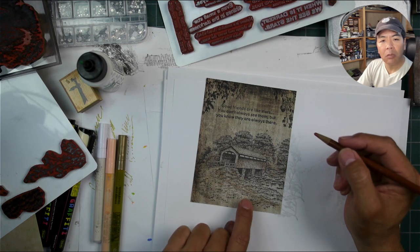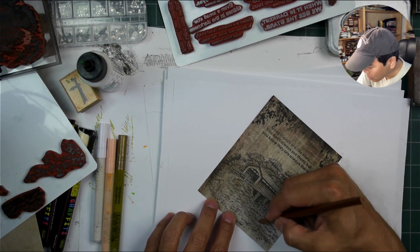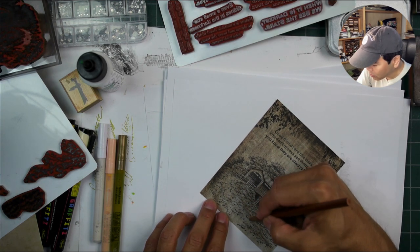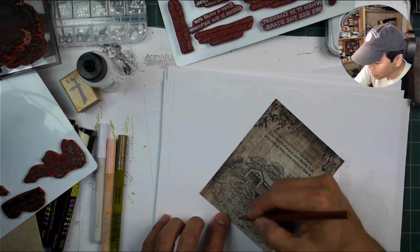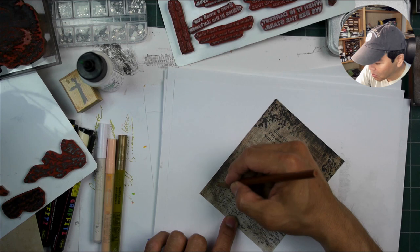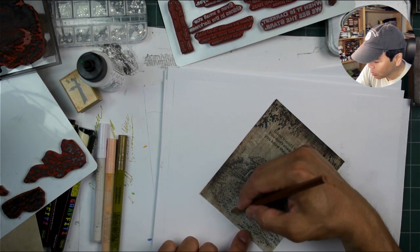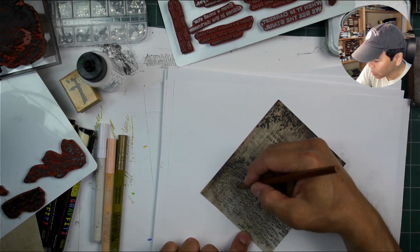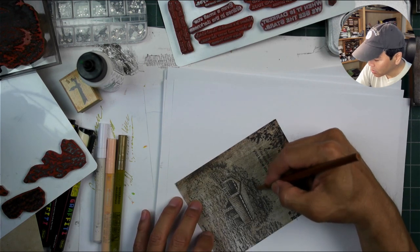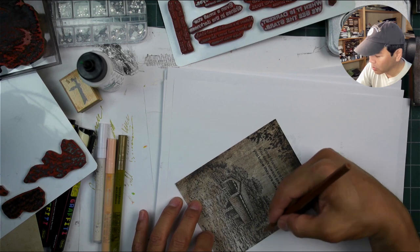See how I've darkened in this area right here? You don't have to be perfect — this isn't like a paved road or anything like that, so the differentiation between the side of the road and the road itself has a wide tolerance to it. I'm even bringing some of this brown into the road. You can add some of this up into the trees and the shadow areas of your trees to make them look a little bit more dimensional.